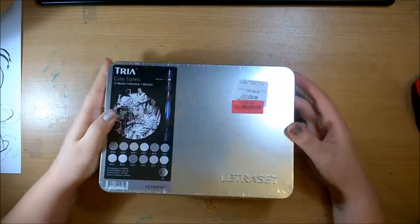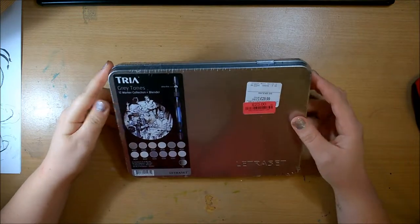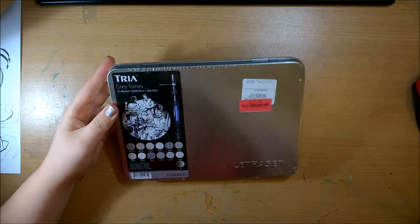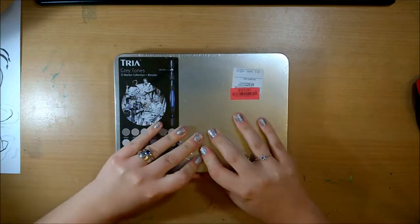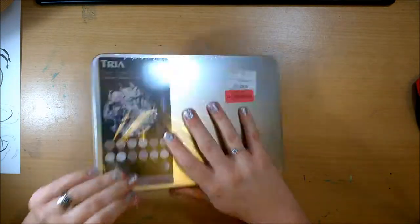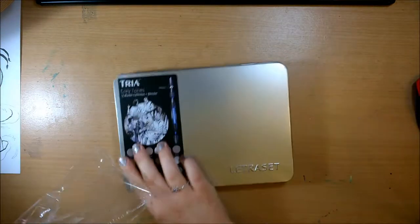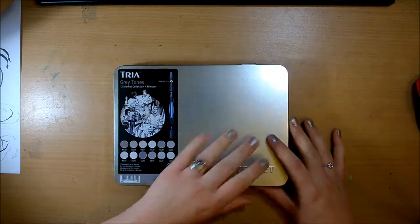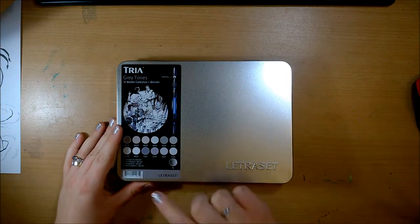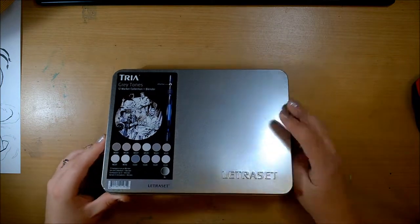Hey guys, welcome back! For today's video I'm going to be trying out these new Electro Set Trio markers, which I managed to pick up on sale from TK Maxx for 23 pounds. I thought that was a good bargain, so I decided to do a video on them. They also had a bright color set there but I needed new gray markers, so I went with these.